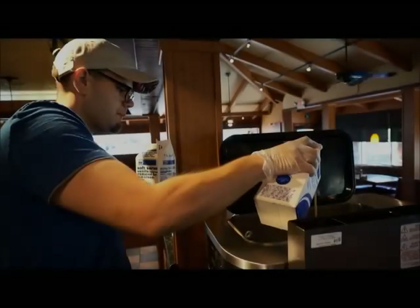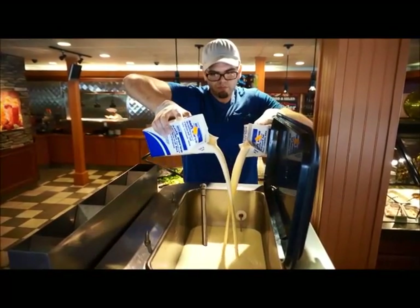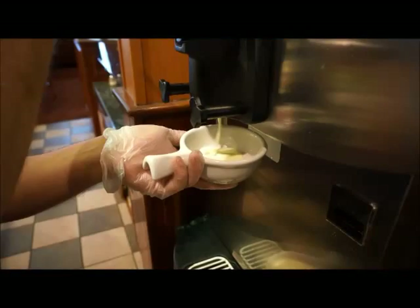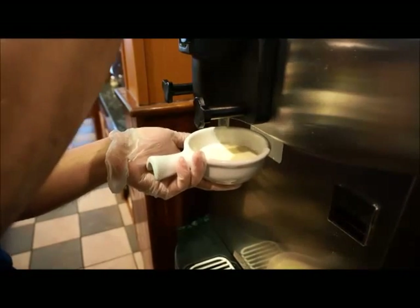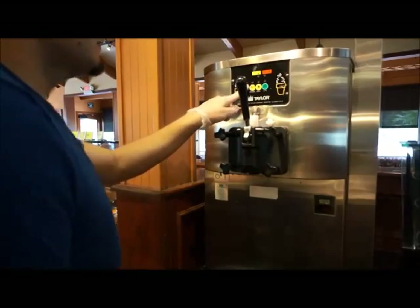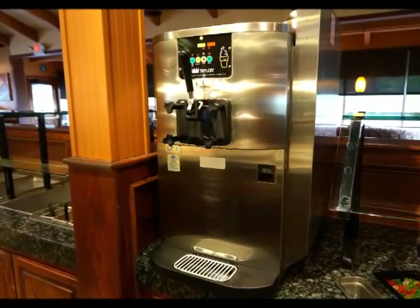Pour in the required amount of fresh mix, usually about two gallons, into the top hopper. Many manufacturers require that the draw tubes and prime plugs be in the open position at this time to allow the product to flow out and push out any remaining sanitizing solution. Continue until a steady stream of product flows out of the draw spout and prime plug. Reassemble any air tubes, the lid gasket, and the lid, and activate the machine per the operator's instructions to make sure the refrigeration systems are operating. Allow sufficient time for the product to properly freeze before serving.